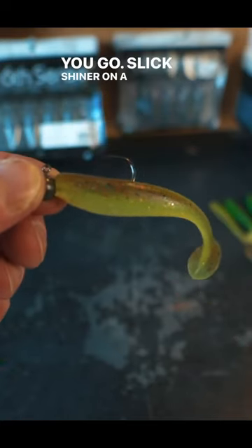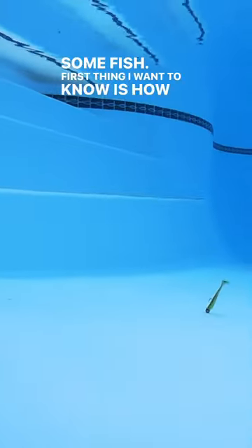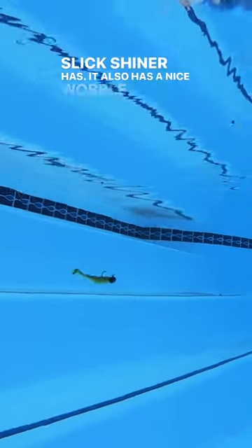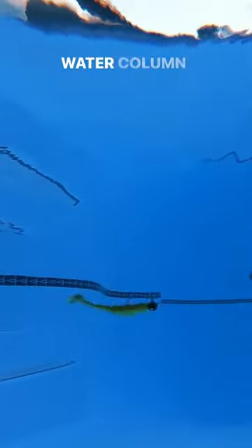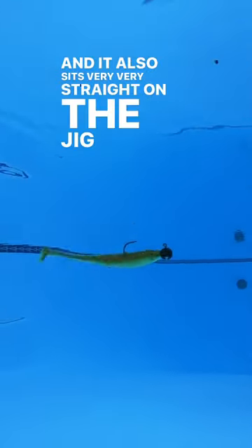Slick shiner on a dual mold ball head jig, ready to go catch some fish. First thing I want to know is how much tail action this slick shiner has. It also has a nice wobble as it goes through the water column while maintaining that kicking action. And it also sits very, very straight on the jig head.